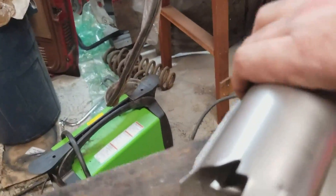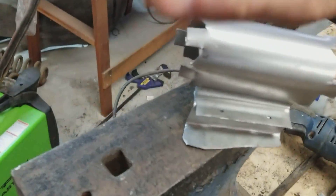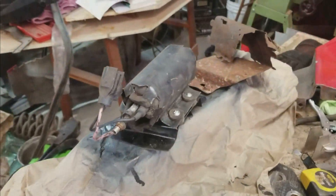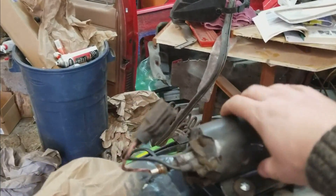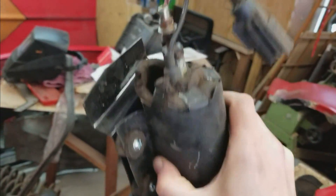Here we go. This should fit pretty well. I don't mind the jagged edges. It's just I needed to make these lips — these little pins that fold back onto the pump to hold it in place. Here's the finished product. So we replaced this piece of crap rusted thing with a brand new holster.